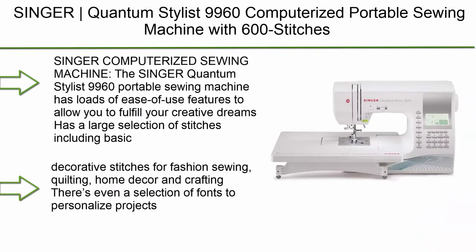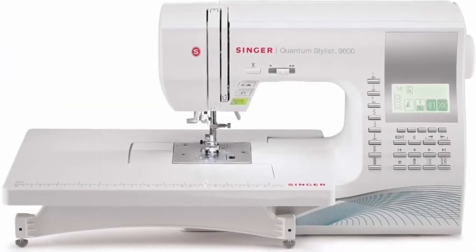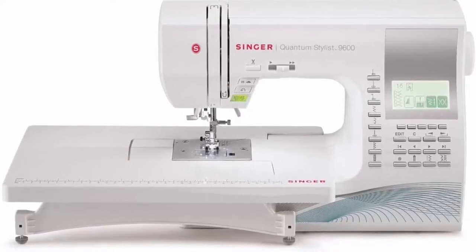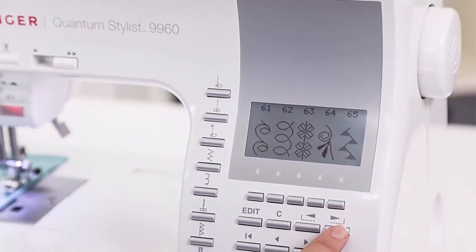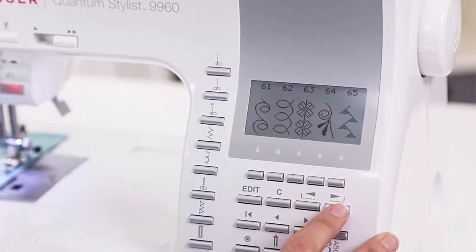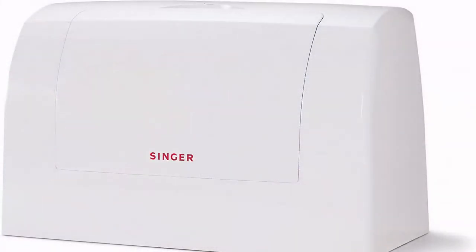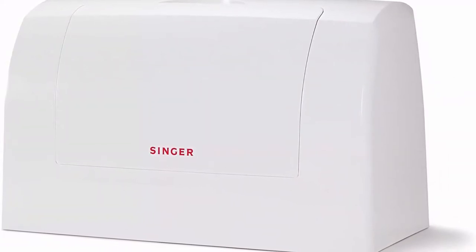Top 6: Singer Quantum Stylist 9960 computerized portable sewing machine with 600 stitches, electronic autopilot mode, extension table, and bonus accessories — perfect for customizing projects. The Singer 9960 has loads of ease-of-use features and a large selection of stitches including basic, stretch, and decorative stitches for fashion sewing, quilting, home decor, and crafting.